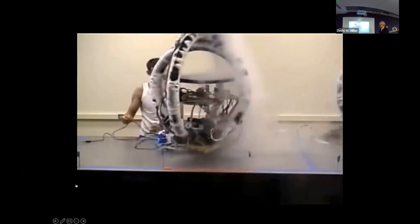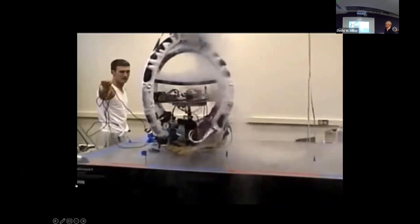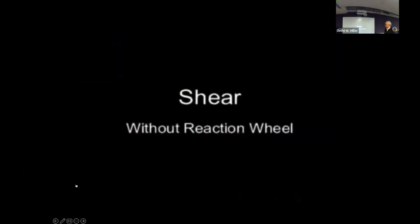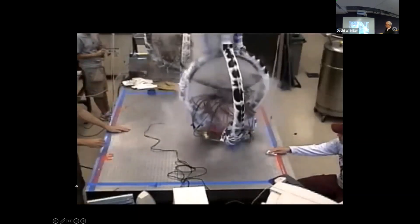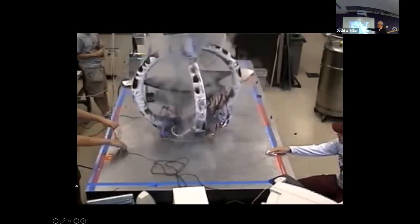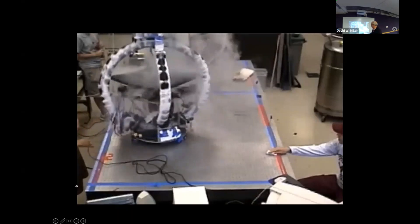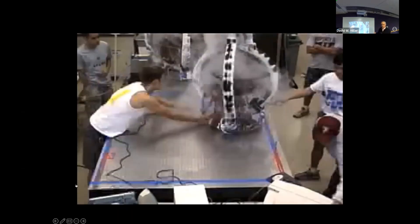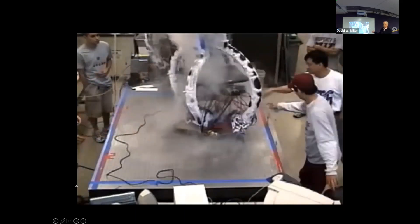The shear mode was demonstrated by commutating the current between the edge-on coil and the face-on coil — similar to commutating a motor — while storing angular momentum in the vehicle's rotation.